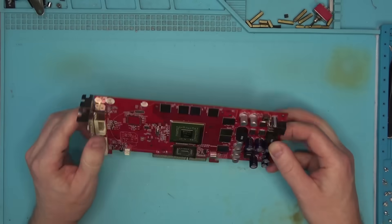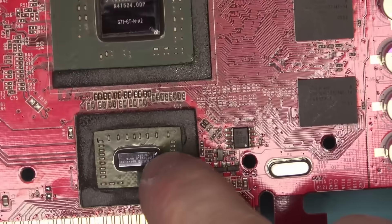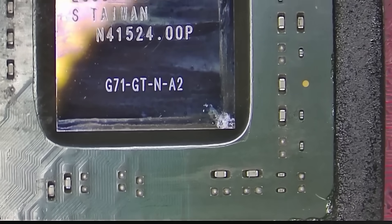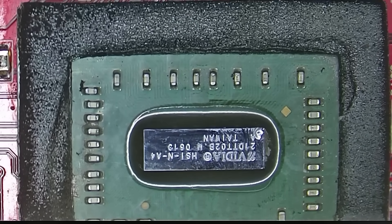There we have it. Everything looks good except for this corner and this corner of the die. The chipping of the die is most likely caused by a careless heatsink installation or by the design. The smaller the die, the easier it is for it to break.